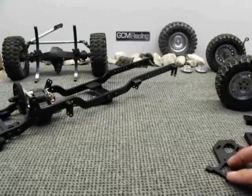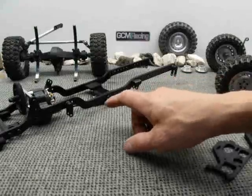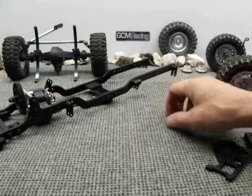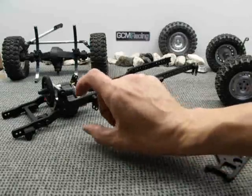Today we're going to spend some time highlighting the new GCM frame called the 410. The 410 is specifically designed as a leaf spring kit, whereas the GCM Cross Canyon chassis is specifically for coil springs.